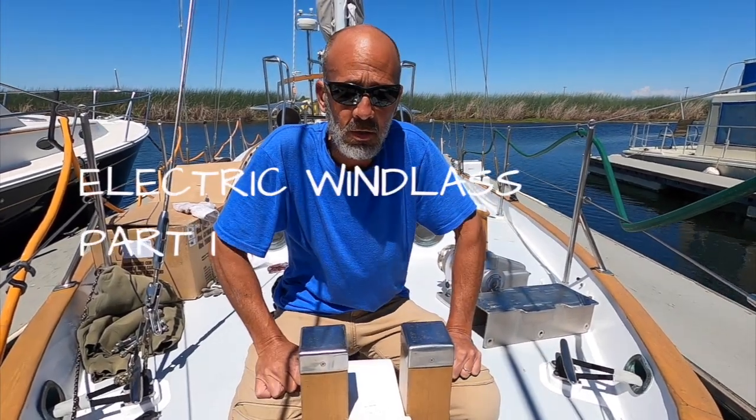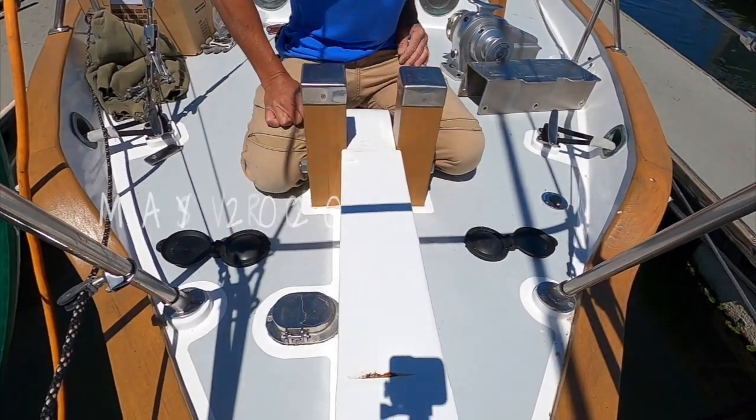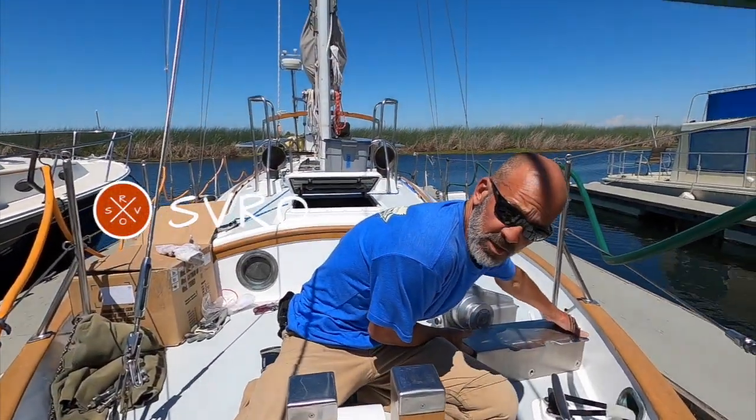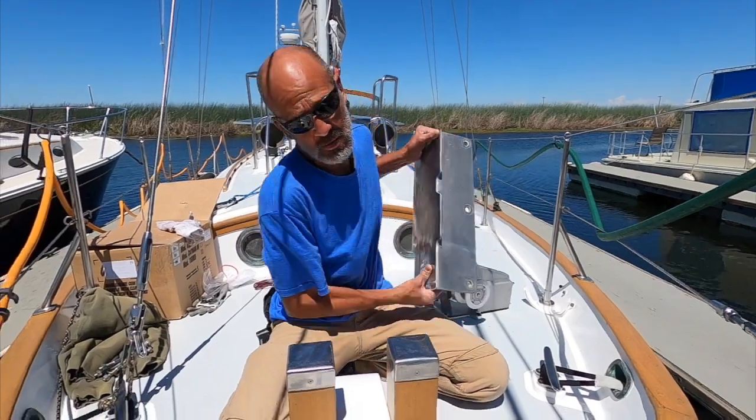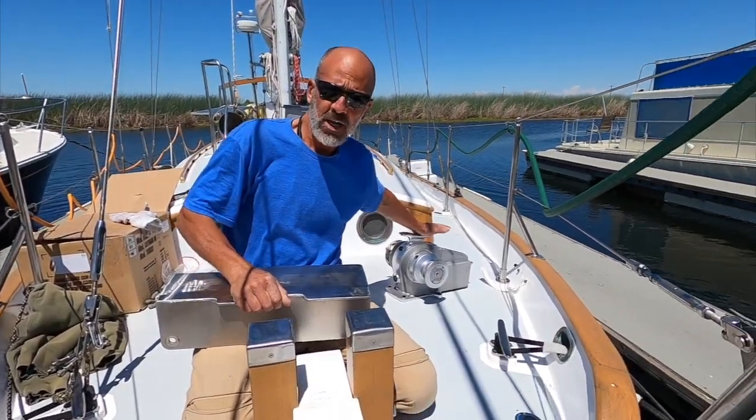Welcome back. You might be able to tell that we don't have a windlass or an anchor on the boat right now. That's because we're getting rid of our old Simpson-Lawrence 555 and putting on a Low Friends Tigress.